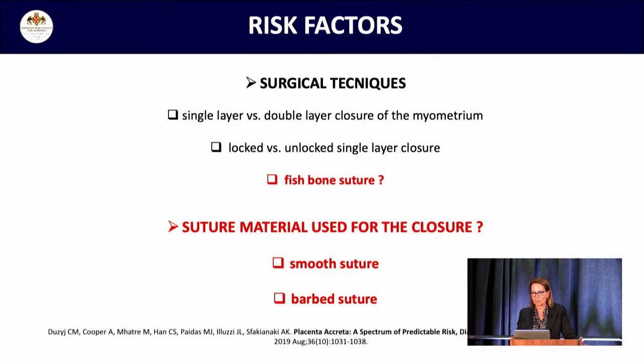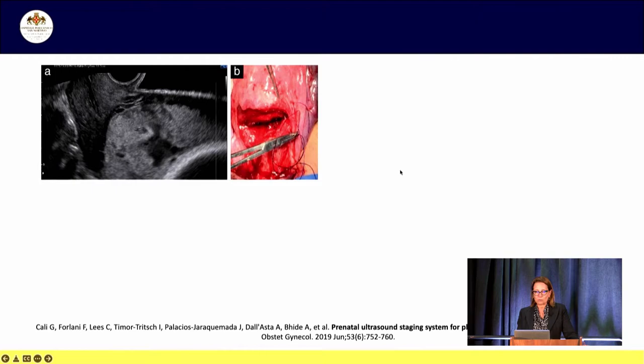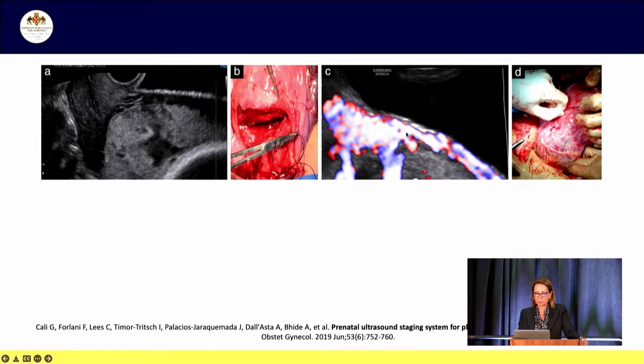Complications like hemorrhage can sometimes require a hysterectomy in a young woman after delivery. Here you can find some ultrasound and surgical images of four women with placenta previa and/or placenta accreta, classified prenatally using an ultrasound staging system for placenta accreta spectrum disorders. PAS zero shows placenta with lacunae but no other signs of invasion on ultrasound; at surgery the lower uterine segment appeared unaffected with no macroscopic evidence of PAS disorder.